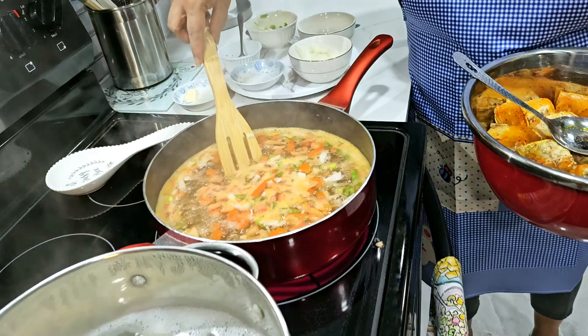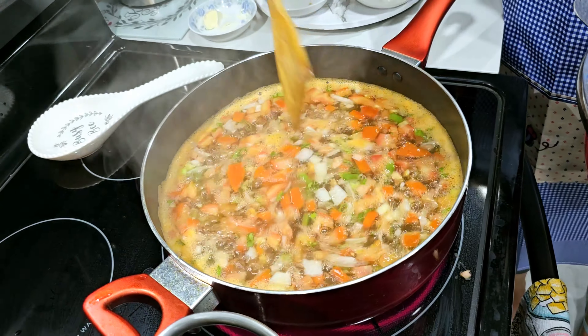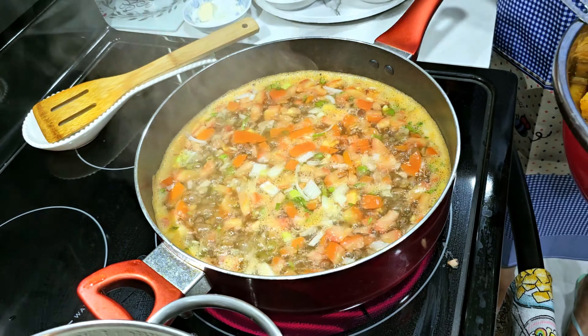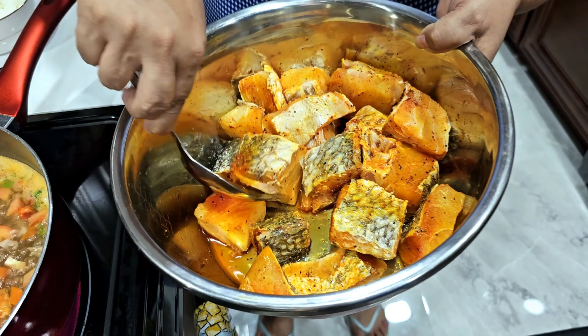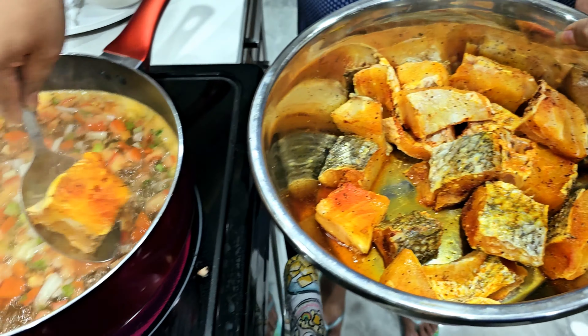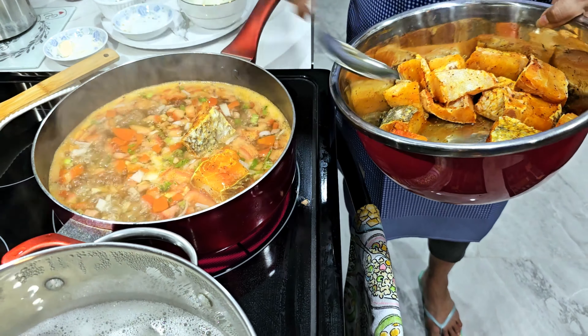You see how it's boiling now? Look at that, looks good right? Now I'll put my fish. Let me see, let's go for the fish.